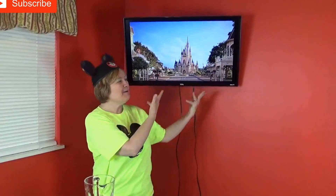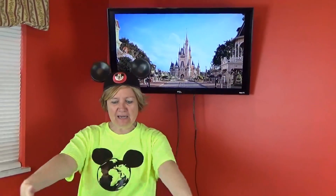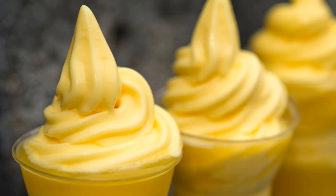This is G Ma and G Paul Adventures. We're doing a video from home today. See my Cinderella Castle? Can you imagine what I'm making by looking at my ingredients on my table? What could it be? It's Disney magic — we're making Dole Whip!